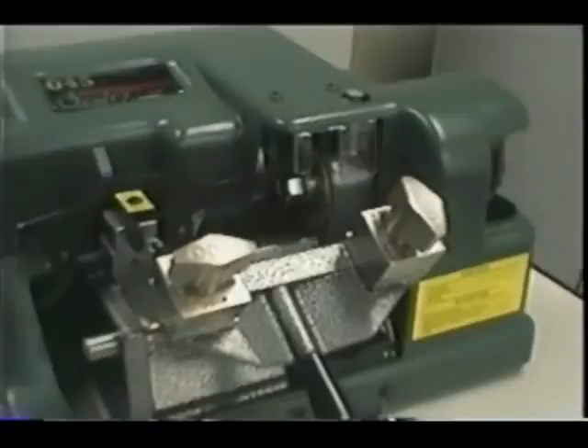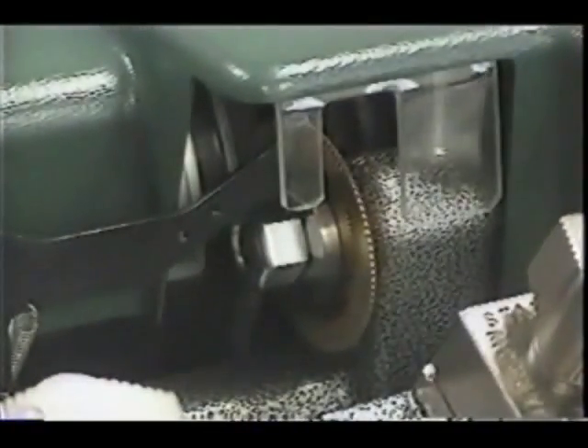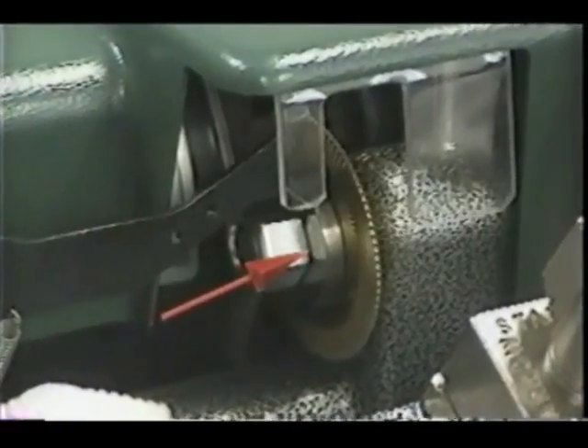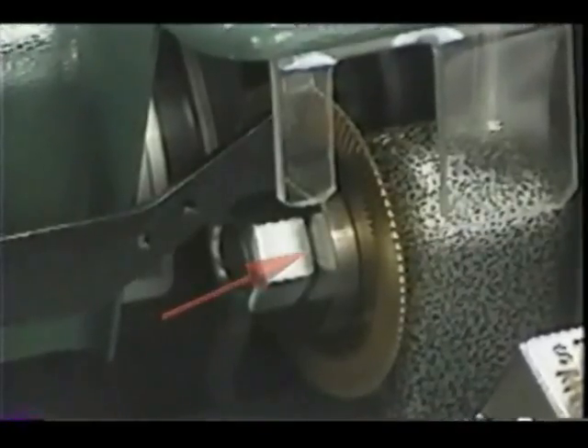Always keep the cutter clean of brass chips. This is a precise cutting tool and should be handled with care. Do not let any foreign objects or instruments come in contact with it. Do not run the cutter into the vice jaw, as this will dull the cutter and reduce cutter efficiency. Cutters are not warranted against breakage or abuse.